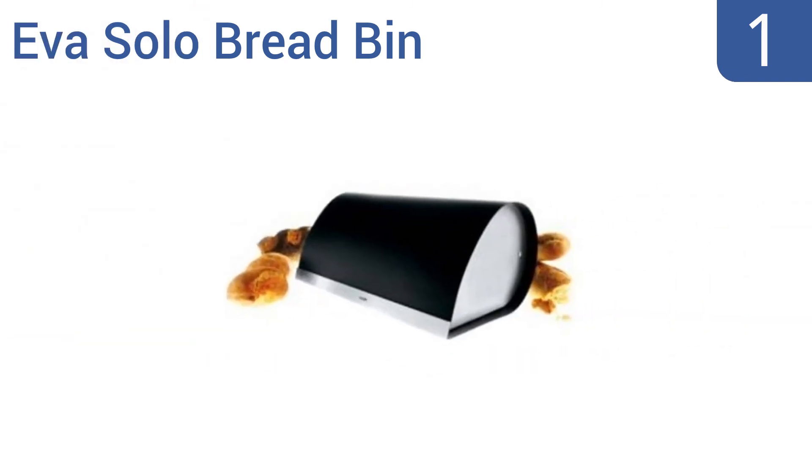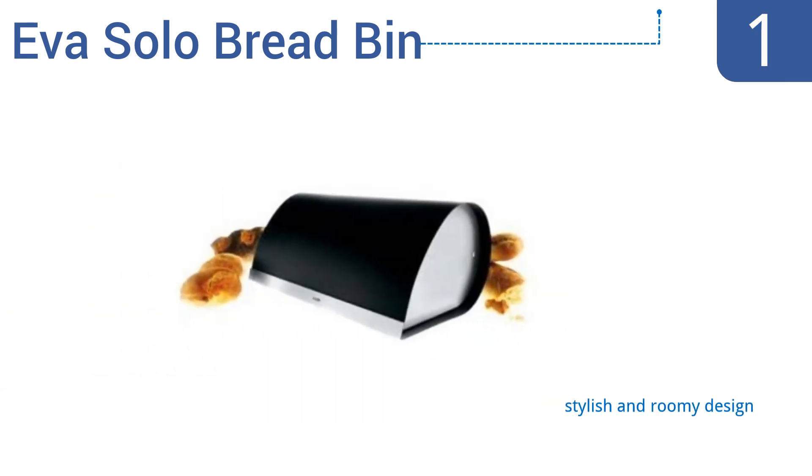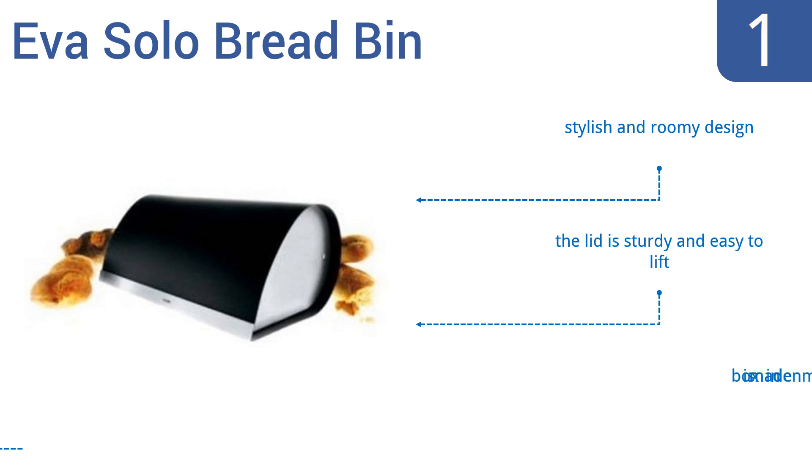Taking the top spot on our list, elegant simplicity describes the Eva Solo bread bin. This box is lined with a flexible synthetic material that keeps your bread fresh. Its exterior is also constructed from a combination of both stainless steel and sturdy plastics. It's a stylish and roomy design, with a sturdy lid that's easy to lift. It's made in Denmark.